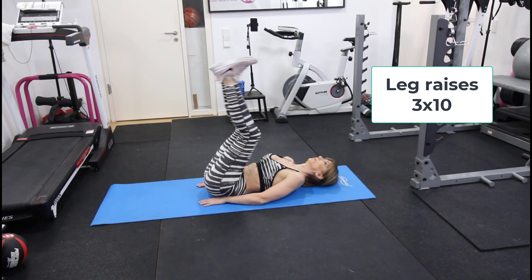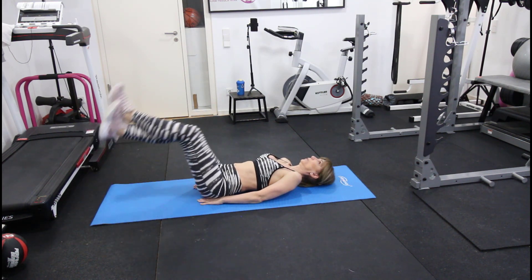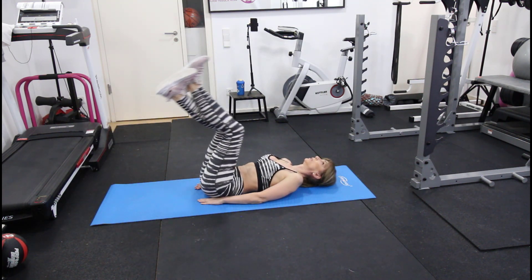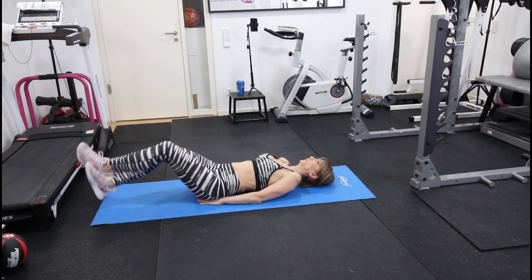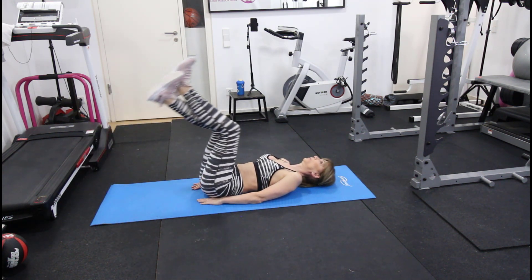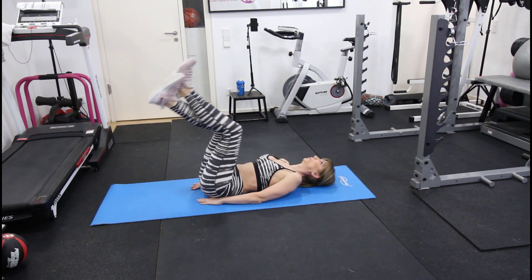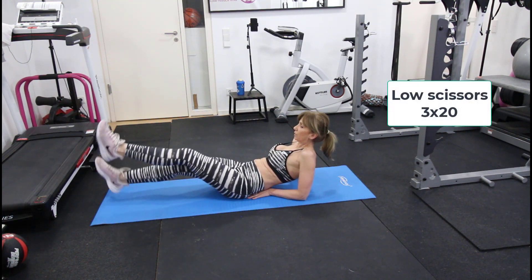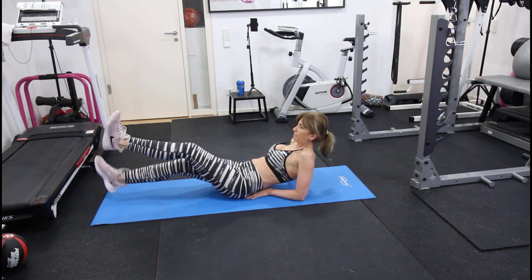Now we'll continue with abs. The first exercise is leg raises — 10 reps for three sets. With very little or no rest we go on to low scissors for 20 reps, again for three sets.